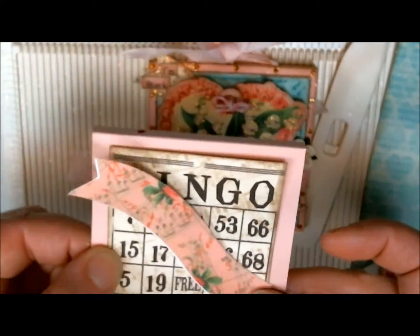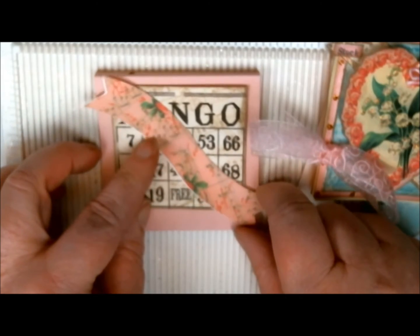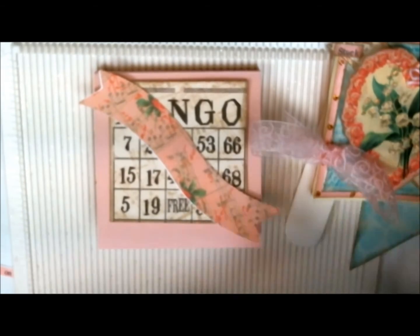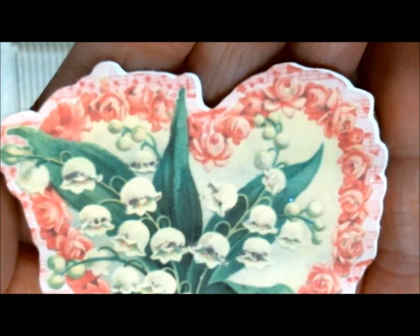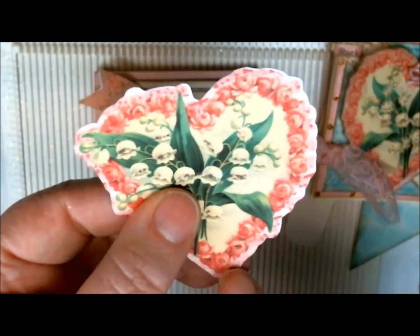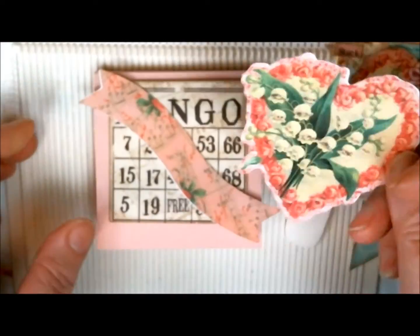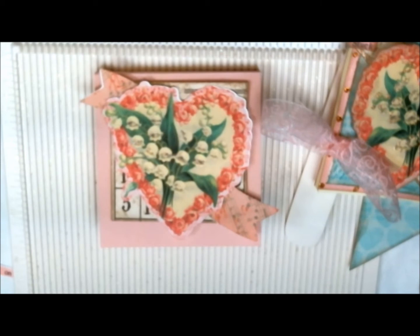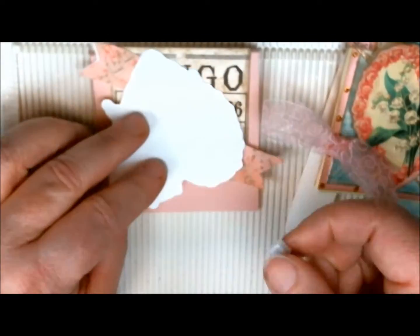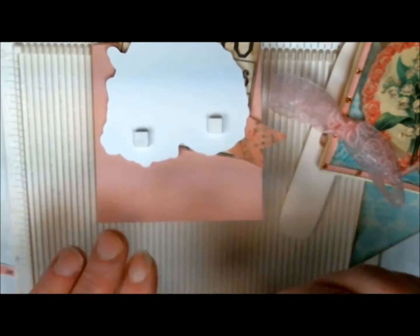I used pop dots to elevate mine. I kind of just did one here and there, and we'll put one down there. I'm not actually going to put this one together because I have enough post-it note holders at the moment, but I just wanted you to see how I put it together. So you would just line it up like this.